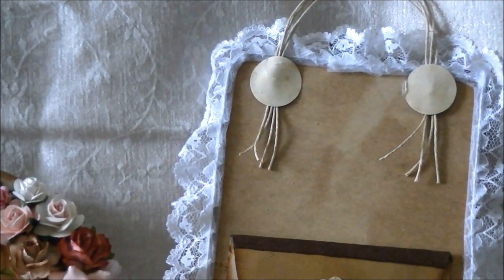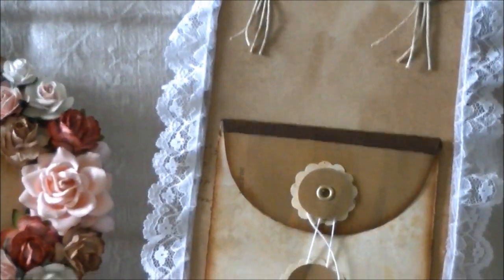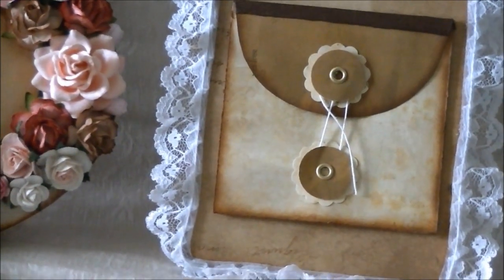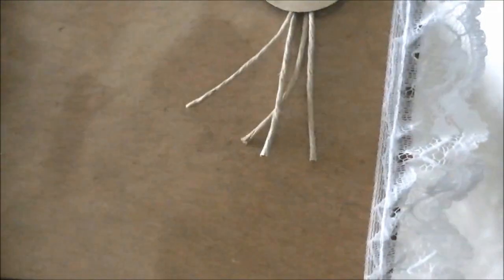On the bottom I have a handmade button and string envelope. I'm going to do a tutorial on that as soon as I can. It's just a simple button and string enclosure — you just take this down, open it up, and there's your envelope. You can put a note in there, or a little card or something like that. They're very easy to make; I will do a tutorial on those soon.